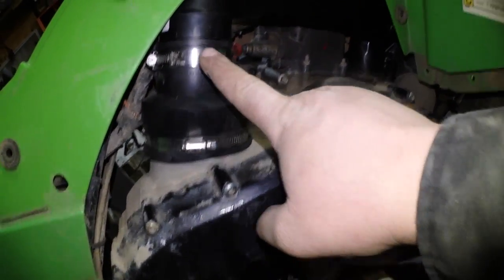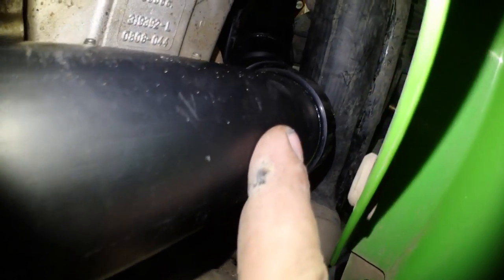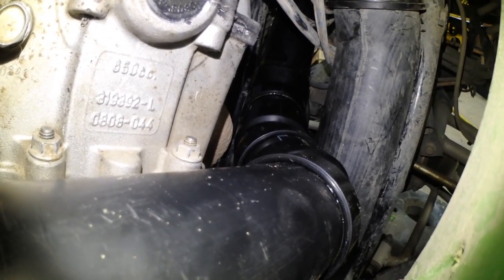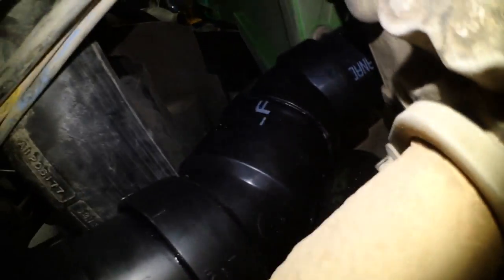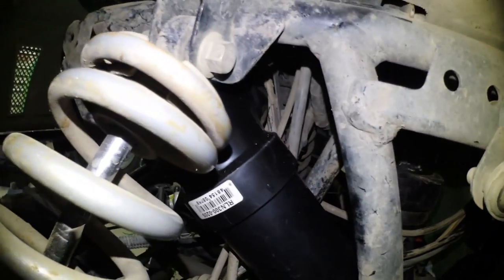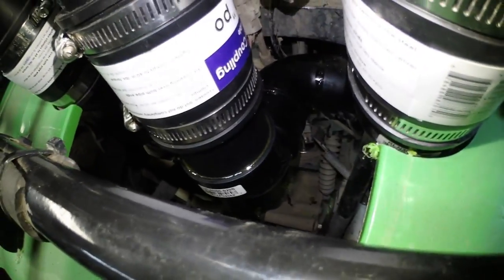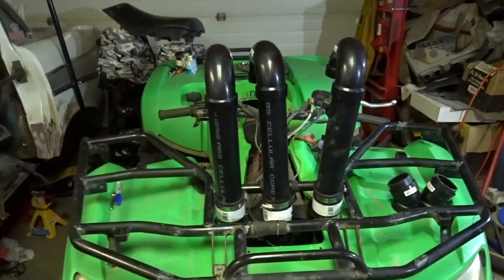Coming off the vent, got a 3 to 2 inch adapter, got a 90, got a straight piece, and then it goes to a 45, and then another 45, and then another 45, and then another 45. So maybe you can see it a little better from there. RC comes down, 45, a little short piece, 45, and then another 45, and then it comes up, then it shoots a 90. You can see the 90 come up, and then we've got another 90 here, and then another 90, which makes it come up. Holy shit show, I finally got it done.